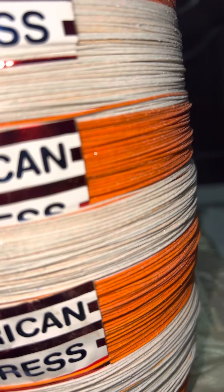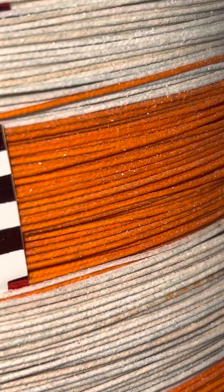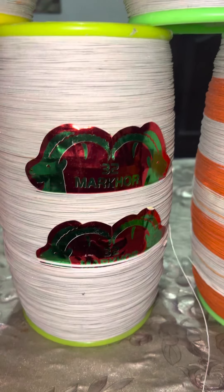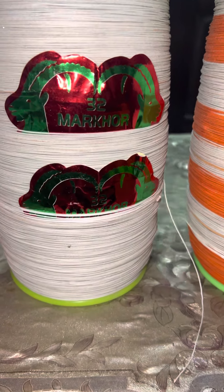Chaar piece mein poori foot-foot lace laggi hui hai. Yeh America se patti mein laggi hui hai. Yeh 32 maharapool vajkiller mein laggi hui hai.